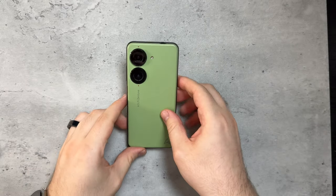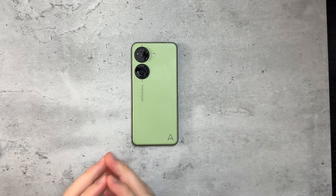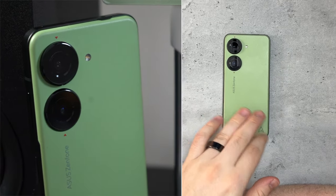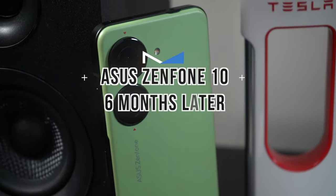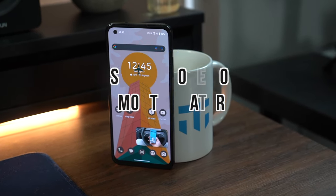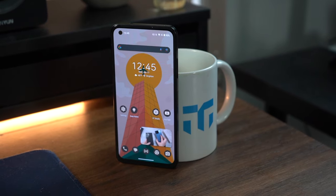What is going on everybody? Welcome back, MTG here with another episode. If you're new to the channel, hi there. I've had the Asus Zenfone 10 for nearly six months now, and I want to share my thoughts, opinions, and experience using this device.